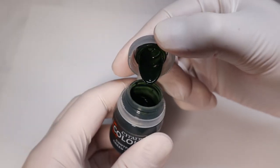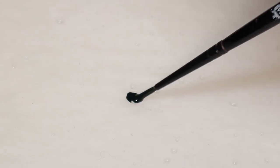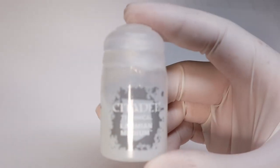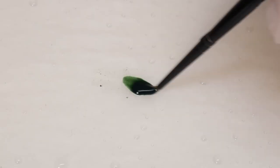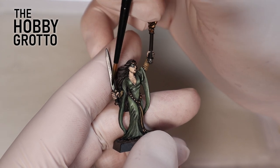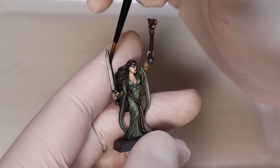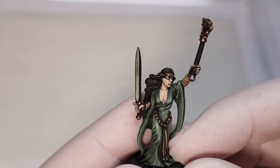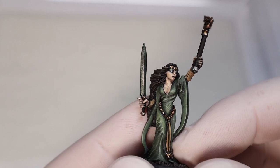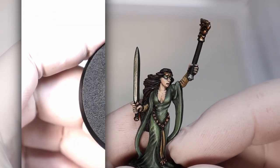A fantastic use for Citadel contrast paints is glazing your miniatures, and true metallic metal is the perfect surface for introducing some color. Contrast paint is great for glazing because it already comes at a good consistency — this goes for speed paints too or any variation of this style. The formulation holds pigments better than thinning down regular paint with medium, so it's very handy for this kind of work.